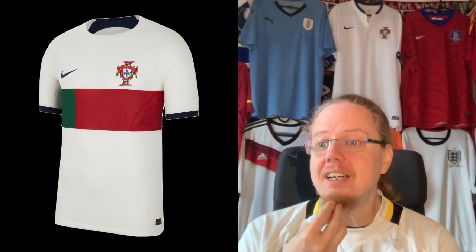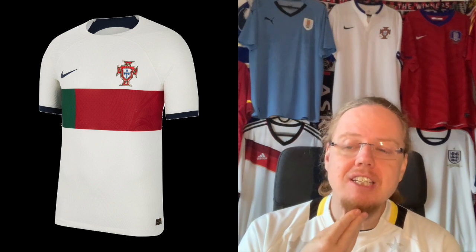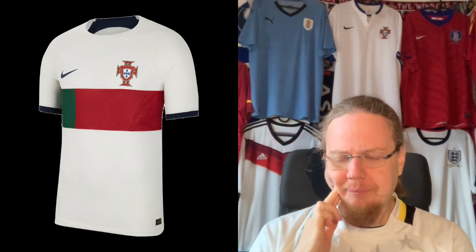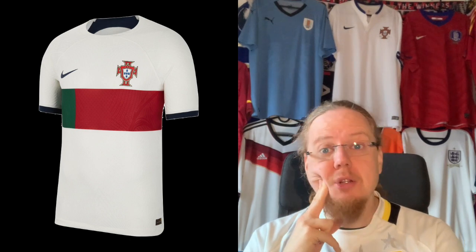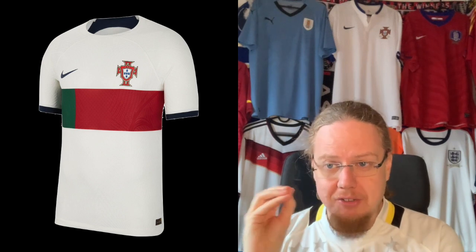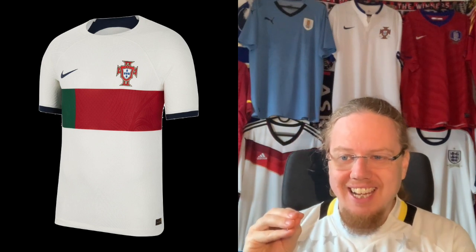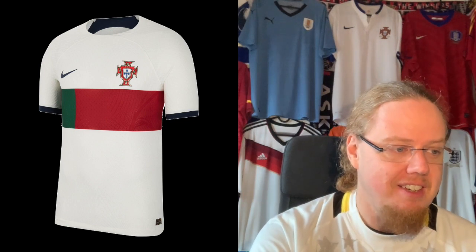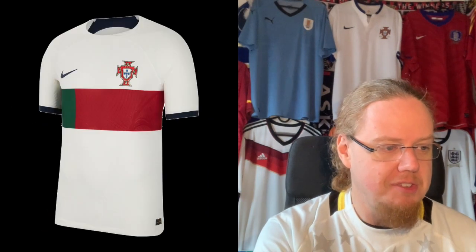It's still a jersey that I was looking at and saying, yeah, actually if you get a nameset on that — like a Rafael Leal — that actually might look really good. There is something about it. Again, because there are too many ideas on it, I will not give it a really high grade, but I think a 7 seems appropriate.